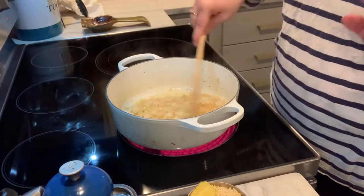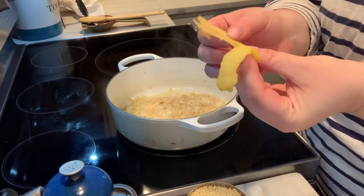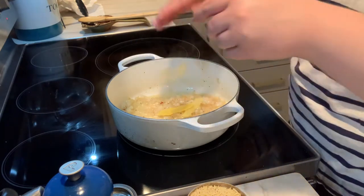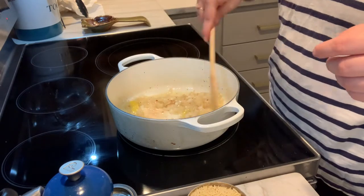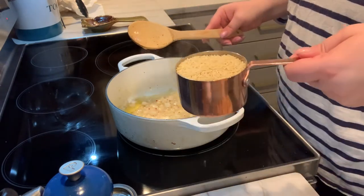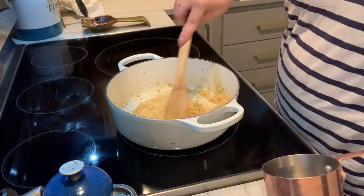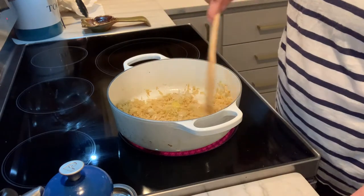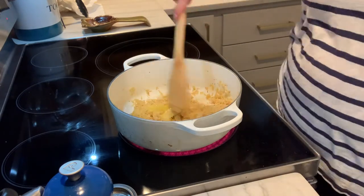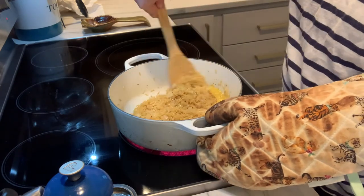I've got my onion pretty much all sweat out. To this, I'm going to add my little strips of lemon zest. Give it a quick little toss so it gets coated, and I'm going to add my orzo and stir this around and toast it just for a few minutes, get it all coated in all of that oil. Oh my gosh, this smells so stinking good already.